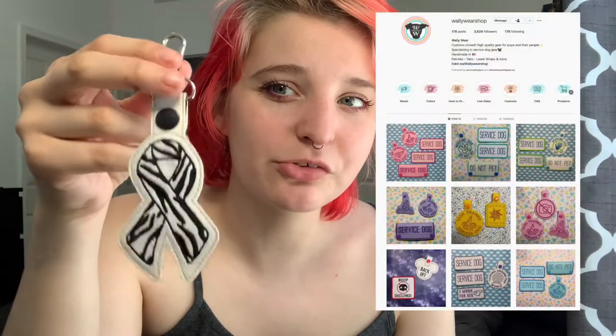Here's something I love and I'll probably find a way to attach to some gear I currently have in use. This is an EDS tab from Wally Wears Co. and I just really like it — it's super nice.